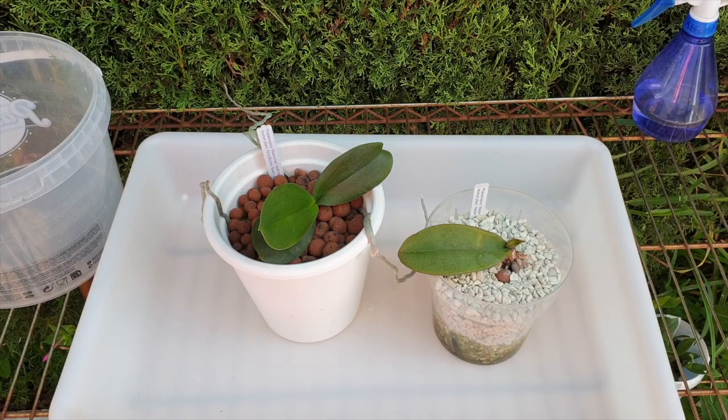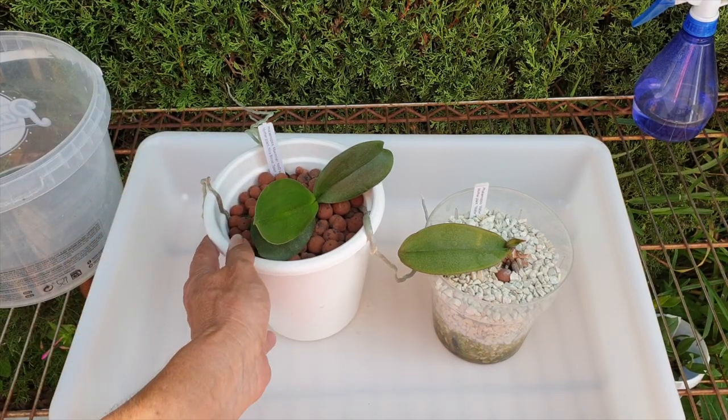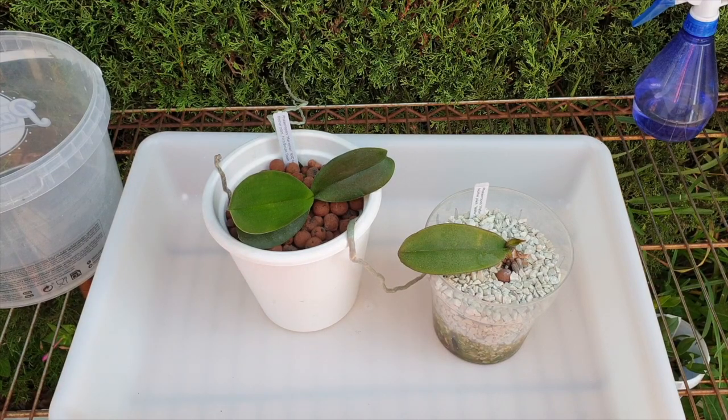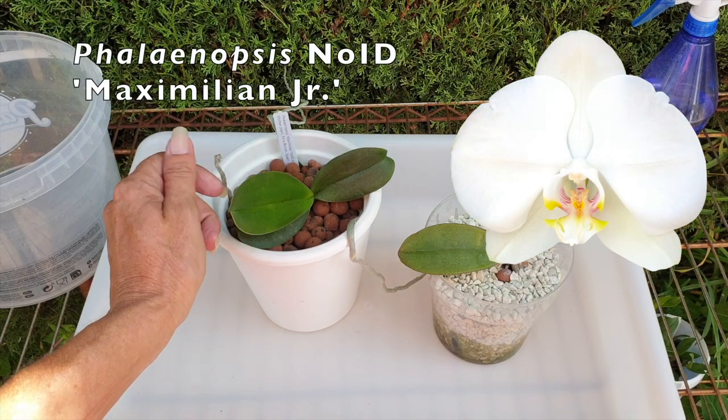Thank you so much for being here — what a pleasure. I hope you find this video interesting. Personally, I'm relieved that more than 12 months have passed and I'm finally going to intervene with my Phalaenopsis follow-me experiment. I wanted to bring the other companion along because both of these little Phalaenopsis were keikis from the mother plants, which are doing fabulous in their setup of LECA and self-watering.